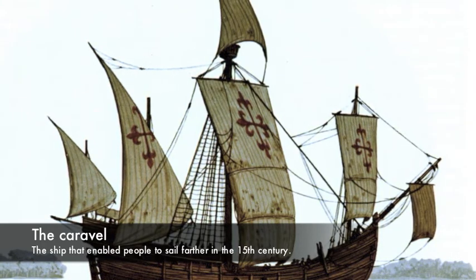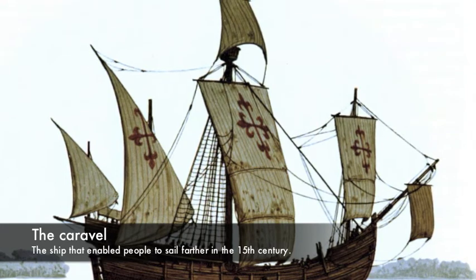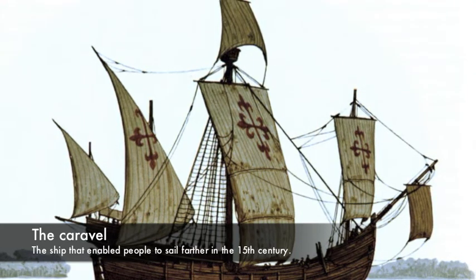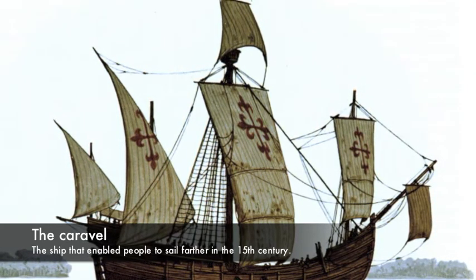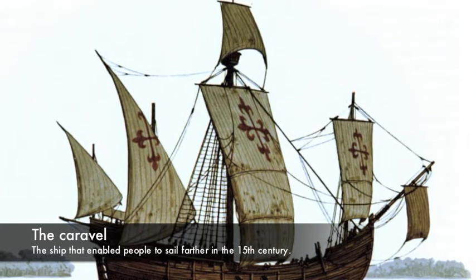The 15th century was a time when lots of caravel-style ships could be found in the vast seas of the Atlantic and the Mediterranean. These average-sized ships were used as cargo carriers, warships, patrol or dispatch boats, and pirate ships.